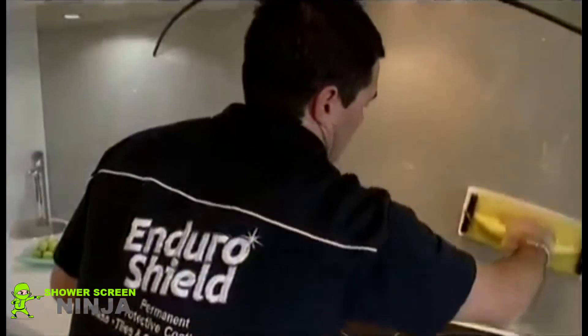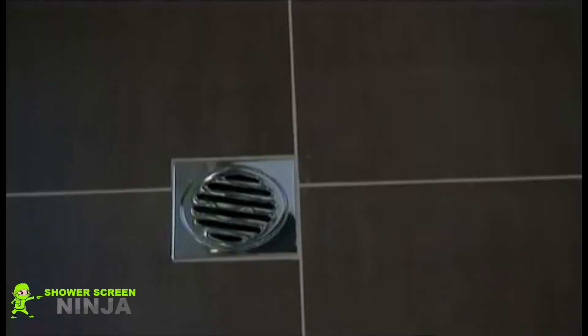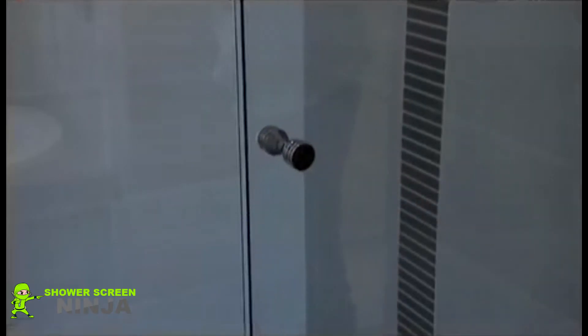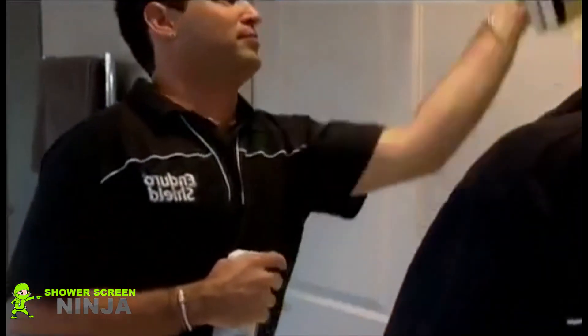EnduraShield is just as effective inside the home. It's ideal for use in bathrooms and kitchens, on skylights, mirrors and glass roofs. Splash backs, tiling, vanities, toilets and baths can all benefit from the protection of EnduraShield against dirt, mould and water staining.